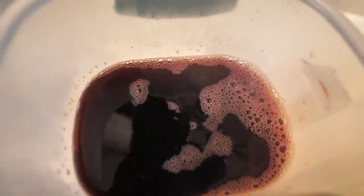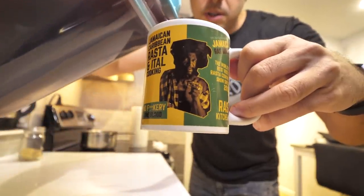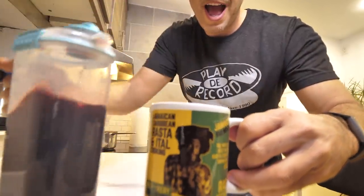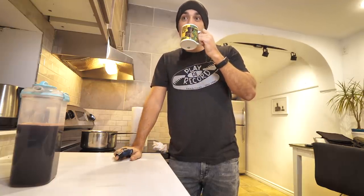That's probably enough sugar — give it a stir. I've got no patience to wait for this to cool down, so we're just gonna pour it straight up right away and see how it is. Oh, it looks so good. Moment of truth — mmm! Nailed it! I thought I might have over-gingered it, but for real, that is fantastic!